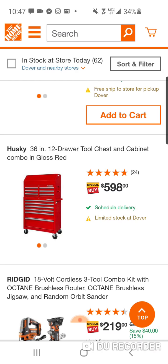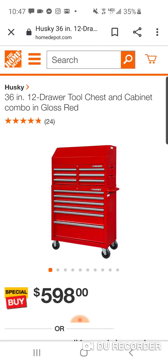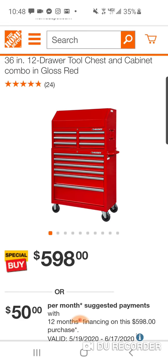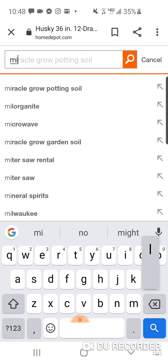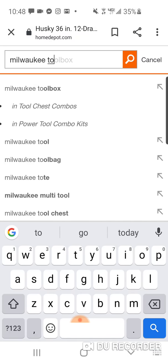$598 for a 36-inch, 12-drawer. I like this one. It's only 36 inches. My man Jonathan Nance bought the 36-inch — I think he paid $748. So you will save a couple bucks with this Husky over the Milwaukee. I'm sorry, guys — this is really what they have on the site for Memorial Day. I clicked 'Memorial Day tool deals' and this is what came out.